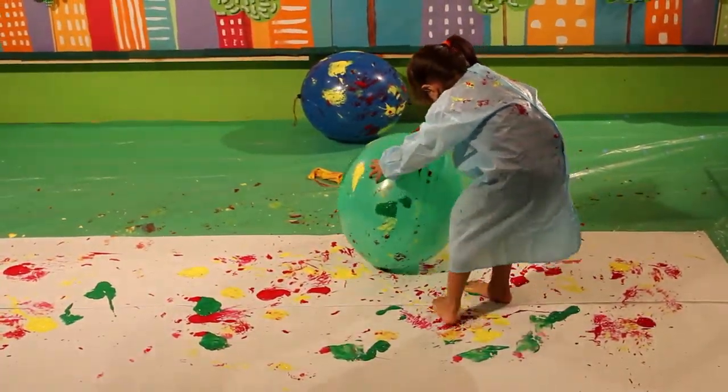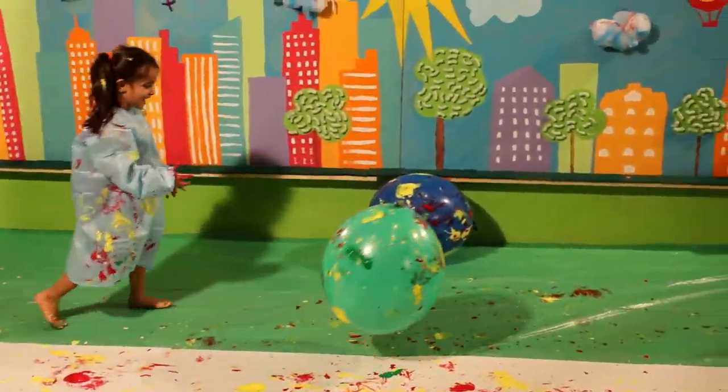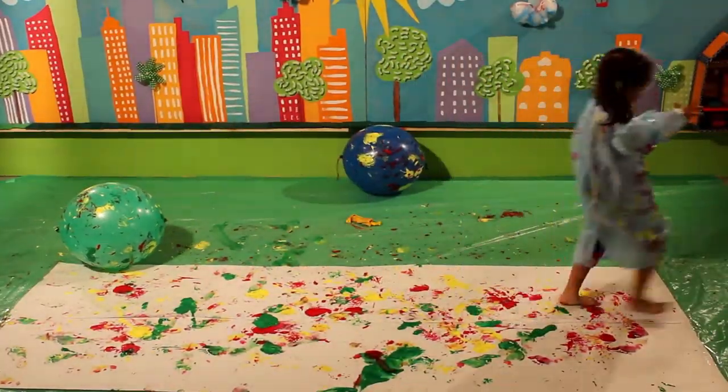Red, yellow, green... Let your imagination run wild! Wow, Gigi! You might be a famous artisan one day!